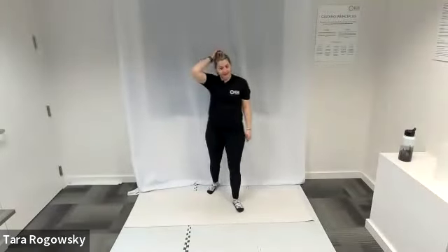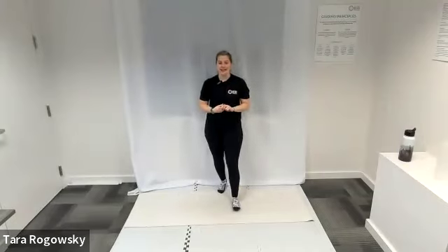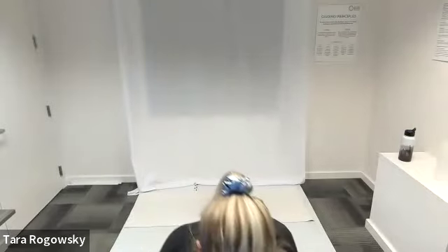Hello everyone and welcome to day four of NWABA's seven day Pilates challenge. Today's focus is on the glutes and the hamstrings. Let's go ahead and get started in a standing position.